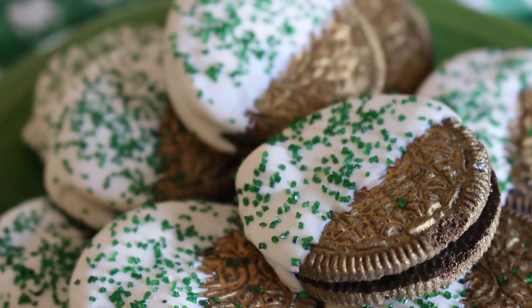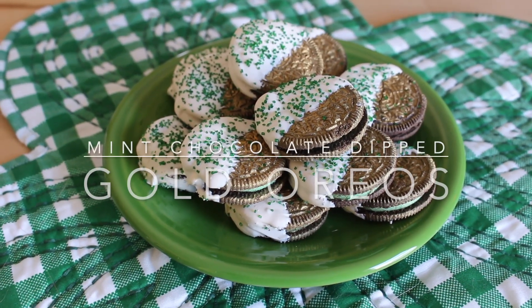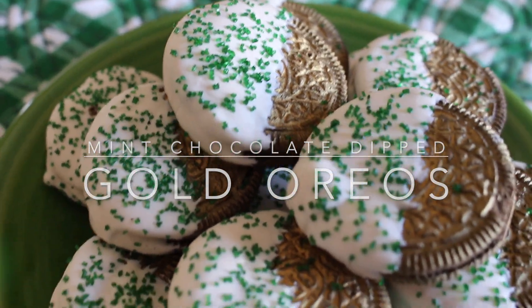Hey everyone! Today I'm going to show you how to make mint chocolate dipped gold Oreos, which make a great St. Patrick's Day treat.